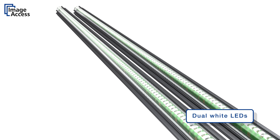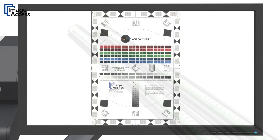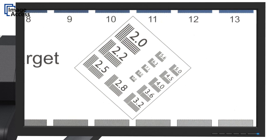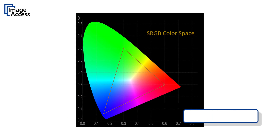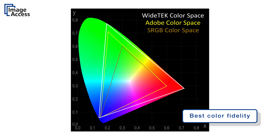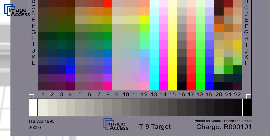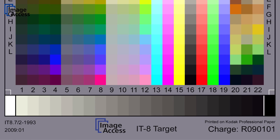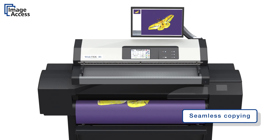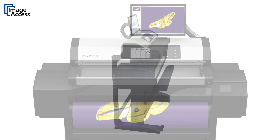LED illumination and true 1200 by 600 dpi optical resolution provides details of the scanned document not even visible to the human eye. The color space of these cameras is much wider than sRGB, and the output can also be Adobe RGB and native RGB. Our unique online ICC profiling eliminates the last remaining imperfections. The scanners work with virtually any wide-format printer on the market because they send JPEG or PDF files which have already been ICC profiled directly to the printer.